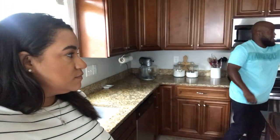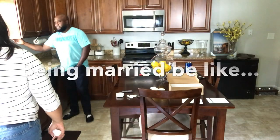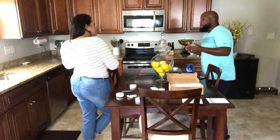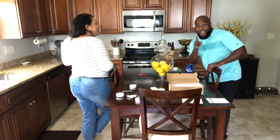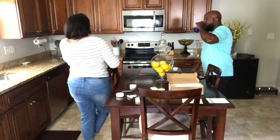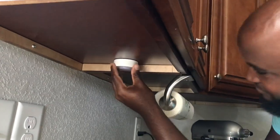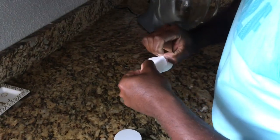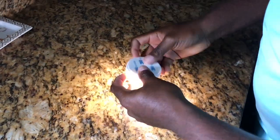I want to know what you all think, so comment below whether you like them on top of the cabinets or not. Now we have to figure out where exactly we want them and how many we want to go under each cabinet.